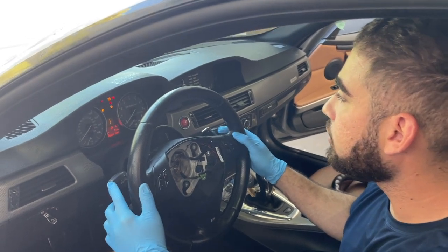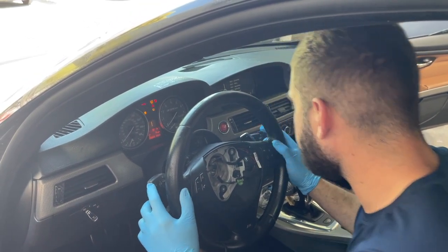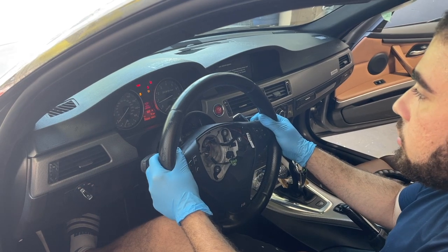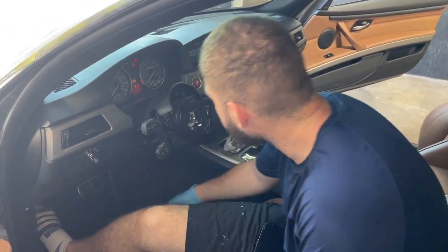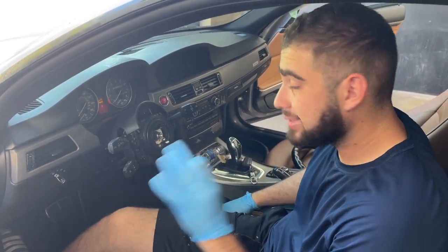Let's check if this works now. Still not working — this button. Let's check the paddles. Oh, it's working! It works! So yeah, it looks like 100% it was the clock spring. Happy that we got that sorted out. Let's reconnect everything and hopefully it'll be A-OK.